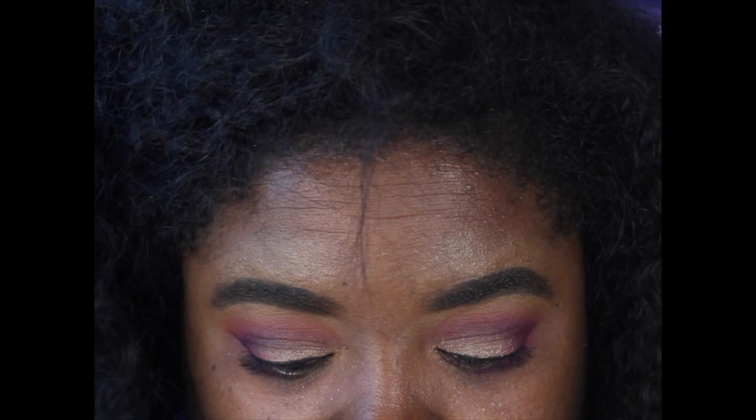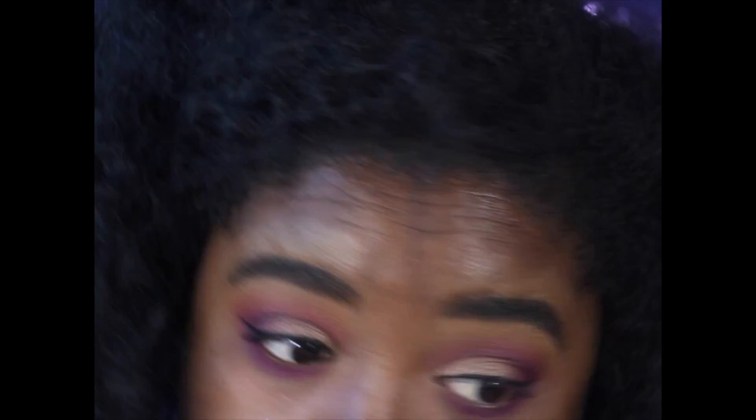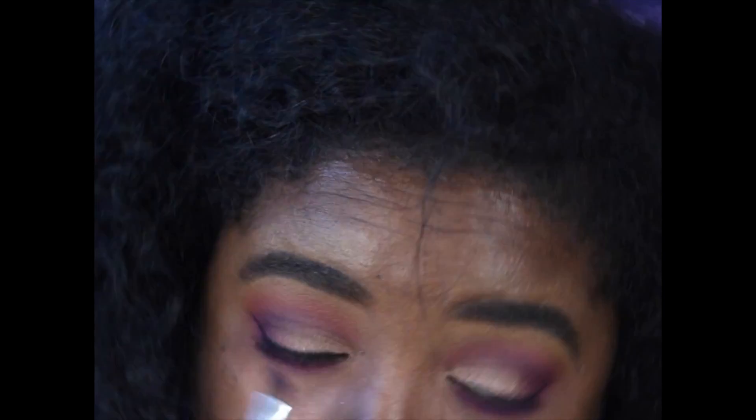For my lower lash line, I used my eyeshadow primer and placed that on my lower lash line. Then with that first e.l.f. blending brush, I went into Vibrant Plum and used that on my lower lash line. Then I took that angle brush and went back into Deep Grape and placed that closest to my lash line. I then took the same Anastasia brush and went into the pink — the Vibrant Azalea Fuchsia — and blended that at the bottom of my lower lash line to blend all the colors together.